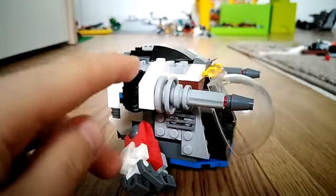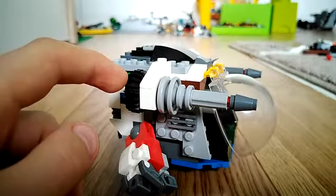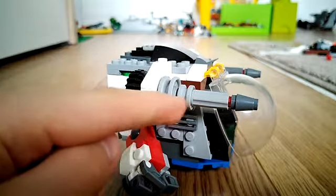On either side of the window you have these large cannons which can turn around. I think it's quite a cool design and these wheels are a nice feature.